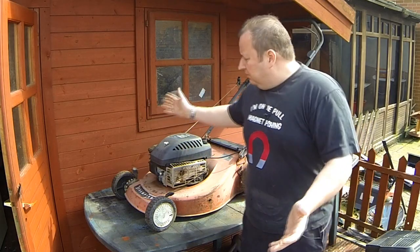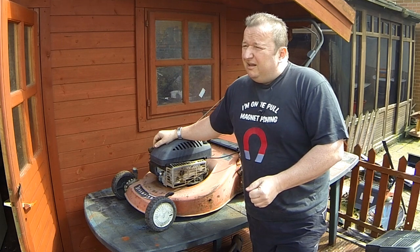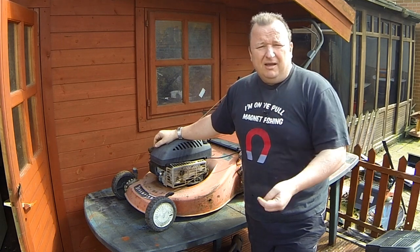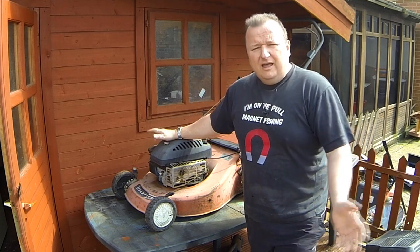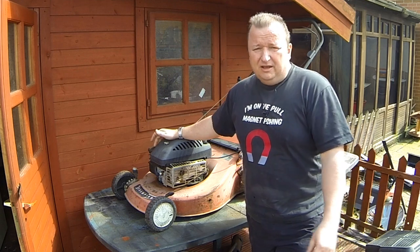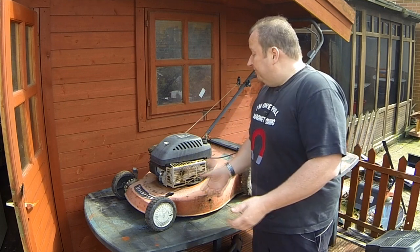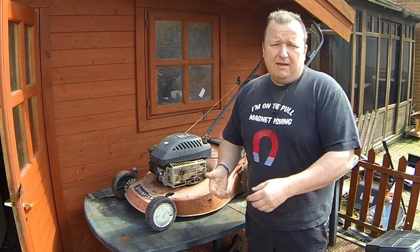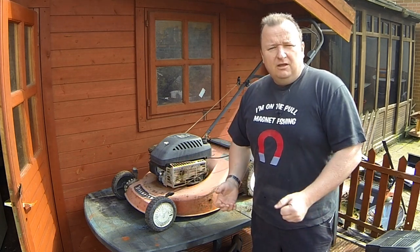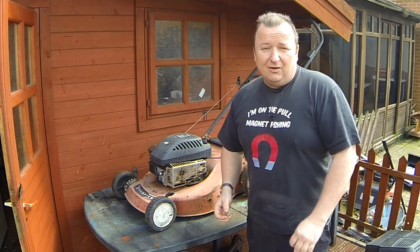I've had this lawnmower probably about 15 years and I've really done nothing to it. At the end of last season it got something stuck around the blade and I just parked it up outside. I've really done nothing to this one — I may have changed the diaphragm once, and other than that it's just sat outside. It's been a good workhorse and I think I might have changed the oil once in that time.